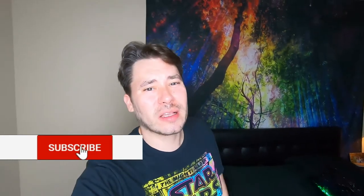Hey everybody, how's it going? Welcome back to another episode of Fun with Travis. Today is going to be a good one. We're going to make armadillo eggs for the first time.